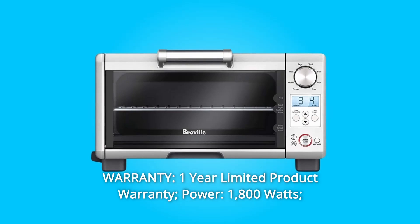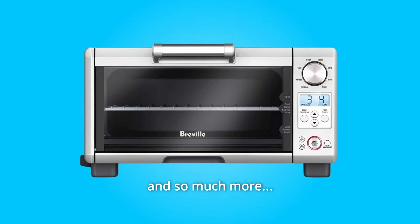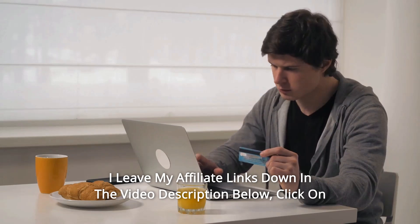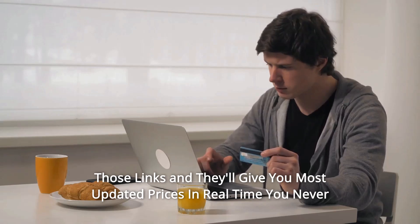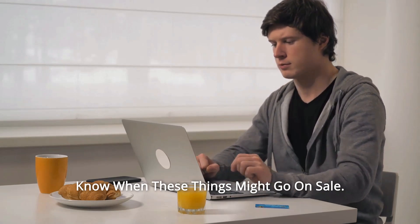Power: 1,800 watts. Voltage: 110 to 120 volts, and so much more. Thanks for watching. I leave my affiliate links down in the video description below — click on those links and they'll give you the most updated prices in real time. You never know when these things might go on sale.